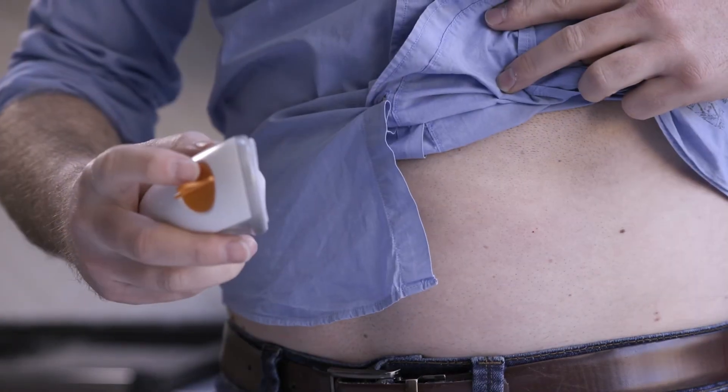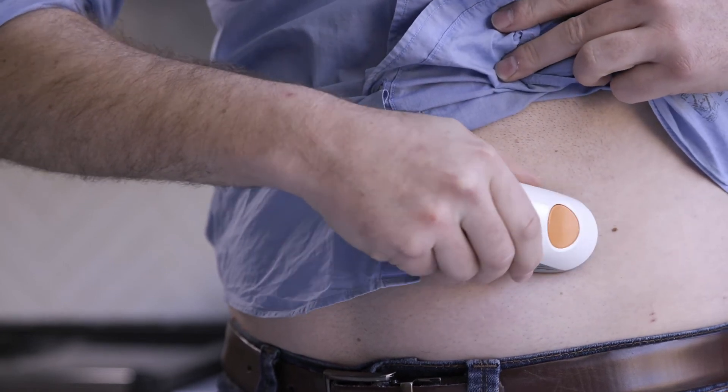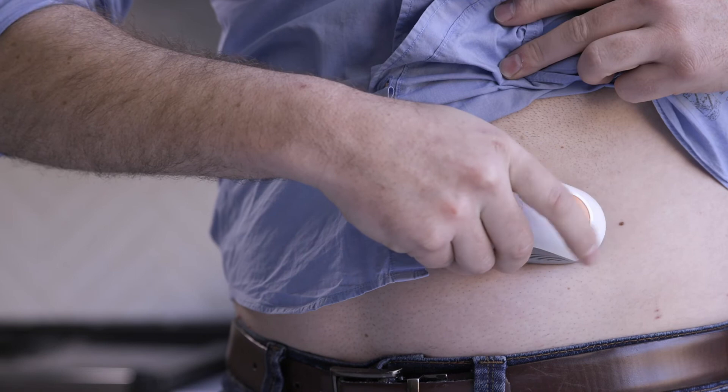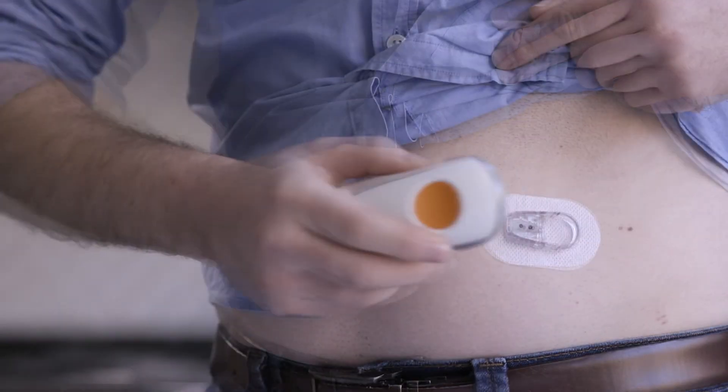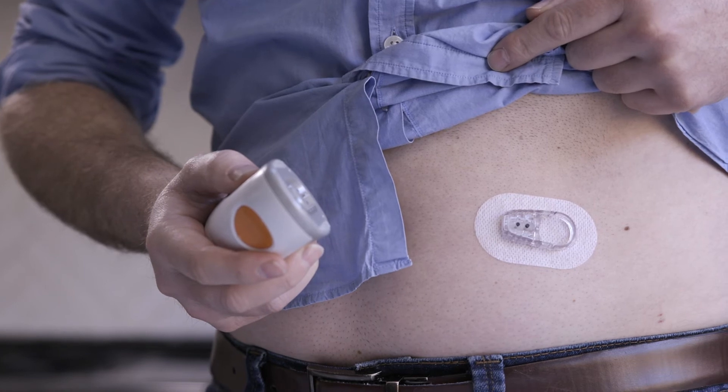Peel off the adhesive backing. Place the applicator on your skin. Fold and break off the safety guard. Press the button to insert the sensor. Remove the applicator. You have now successfully inserted your sensor.